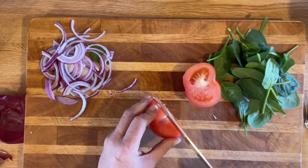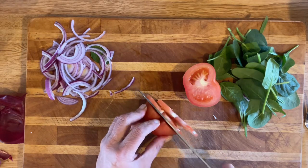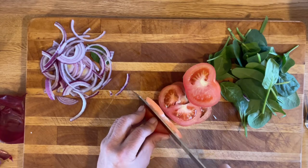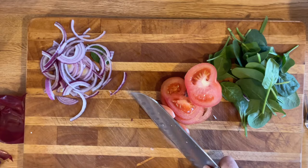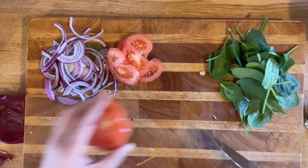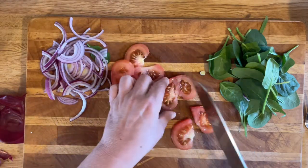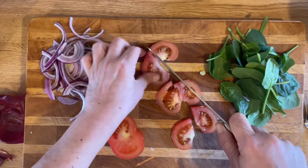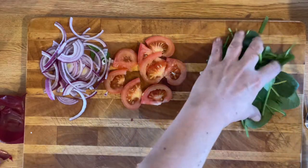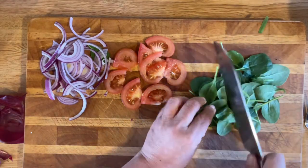We're gonna slice some really thin slices. Anything you see me putting to the side - don't worry, I'm not throwing it away, I'm saving it for something else. Let's cut these in half. That should be good. I am gonna give the spinach a little rough chop just so they're in bite-size pieces.